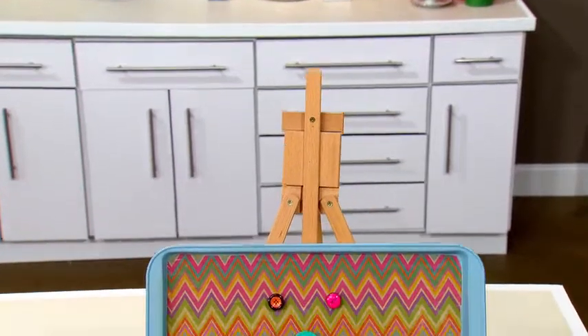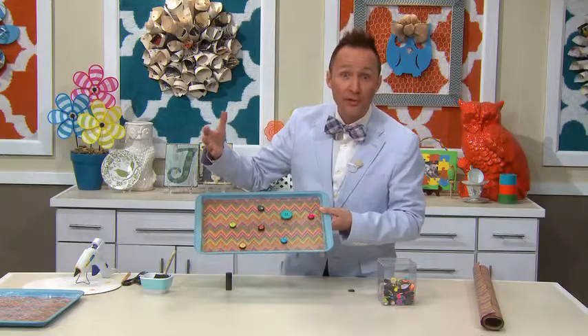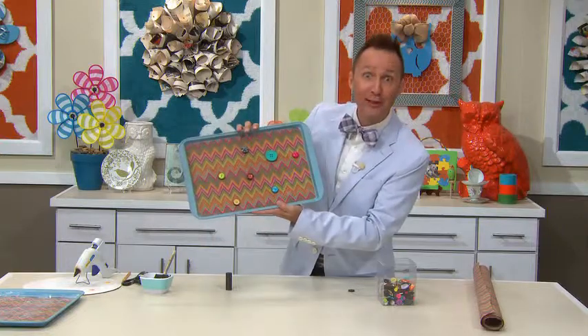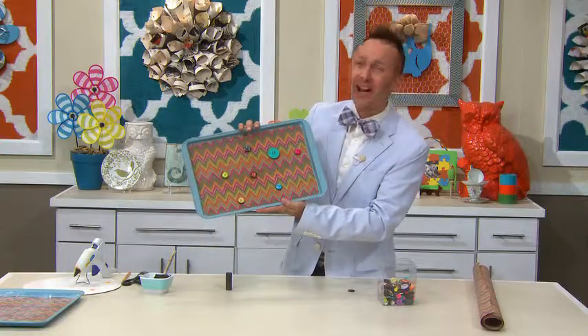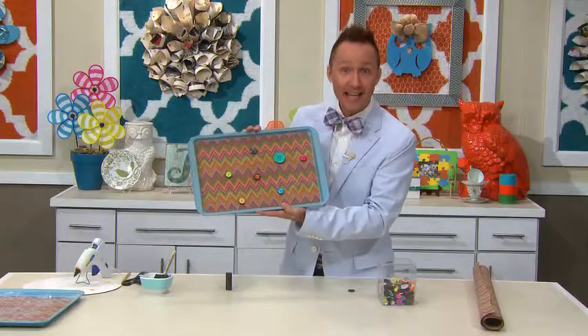Now you hang this cookie sheet on the wall, then you can put your kids' artwork, Christmas cards, birthday cards, any keepsakes that you want to display, and you're going to look good doing it. Till next time, I'm Jeremy Rabe, your FYI guy, keeping it fast, easy, and fun.